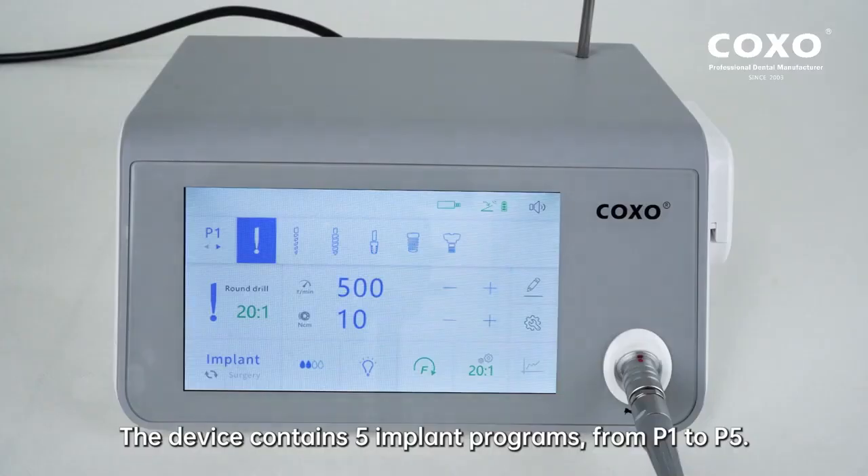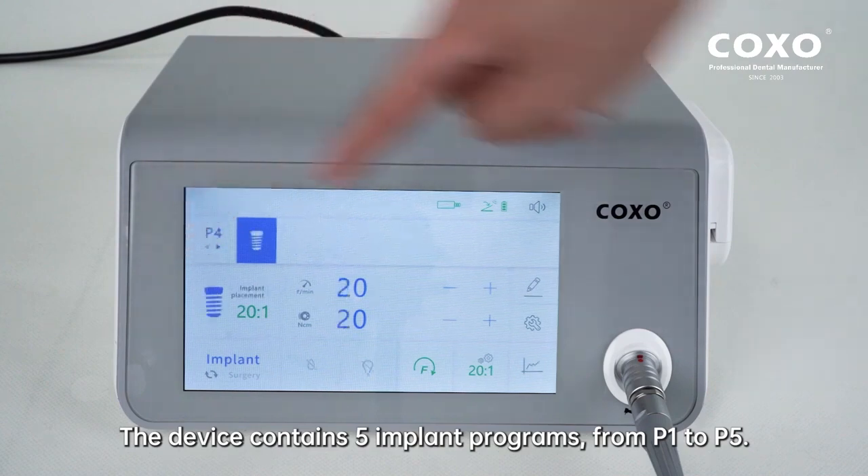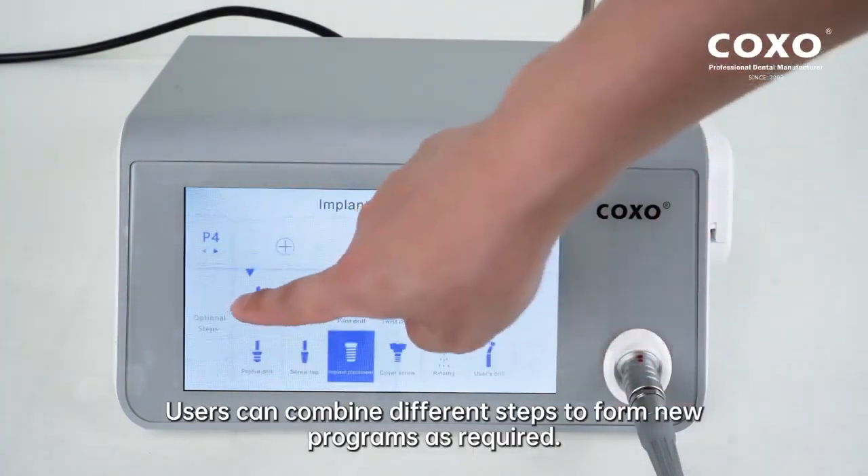The device contains five implant programs from P1 to P5. Users can combine different steps to form new programs as required.